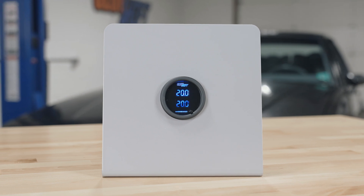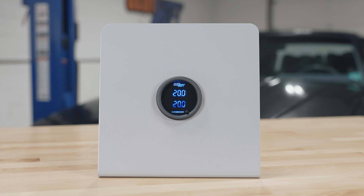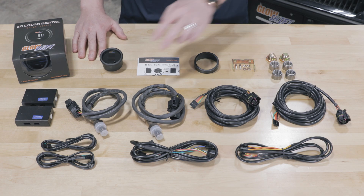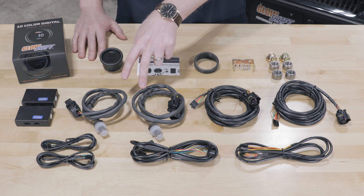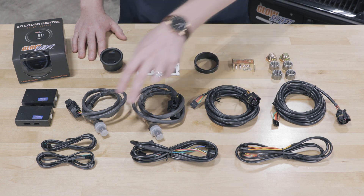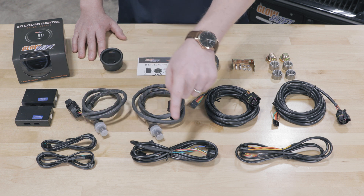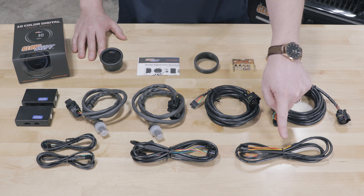Right away when you open the packaging you'll see a 52 millimeter dual wideband gauge with two digital displays and a color change button on the front. Also included in the packaging: two wideband control boxes, two wideband oxygen sensors, two 10-foot sensor harnesses, two 3-foot data logging output wires, and a 7-foot gauge harness.